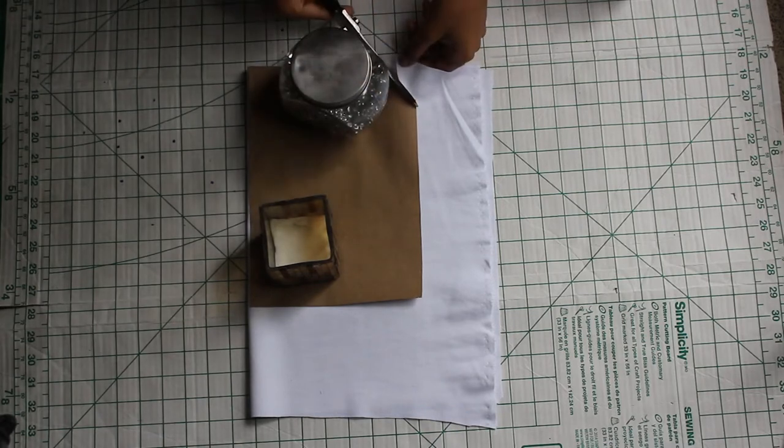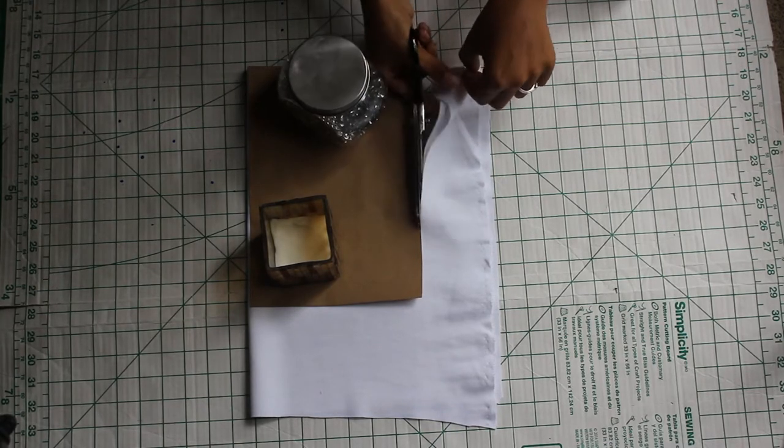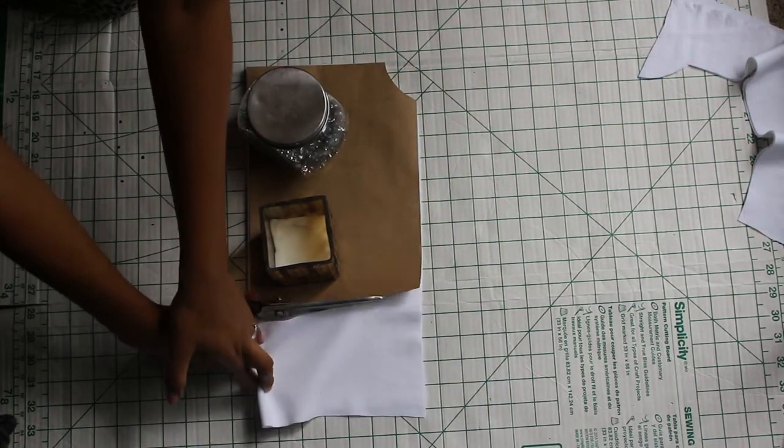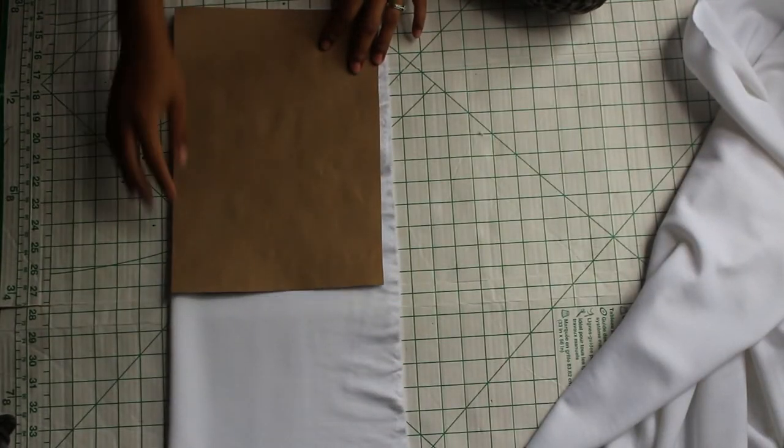Now let's cut out our fabric. I'm starting off with my bodice piece and my fabric is unfolded. You need to cut out two pieces on the fold of your fabric for the front and the back bodice.